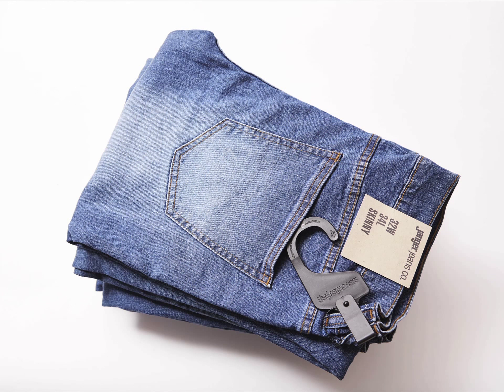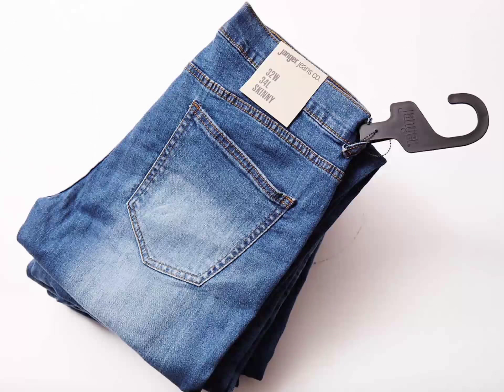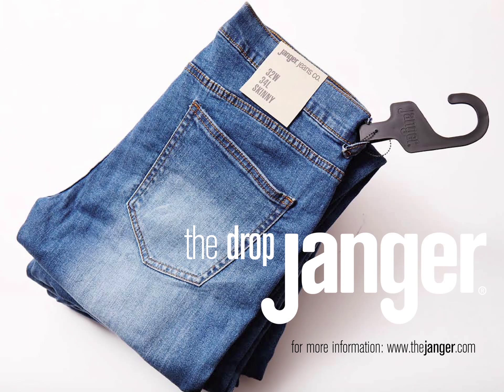This means that merchandise can be packed, delivered and displayed more easily than any other hanging system. For more information please go to www.thejanger.com.